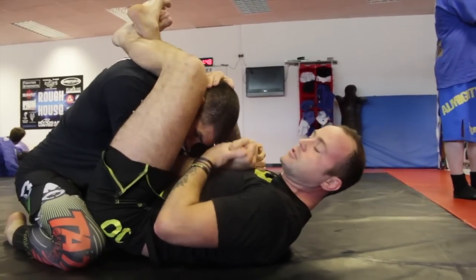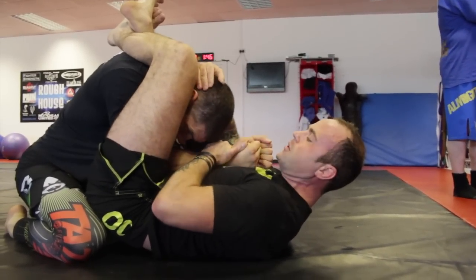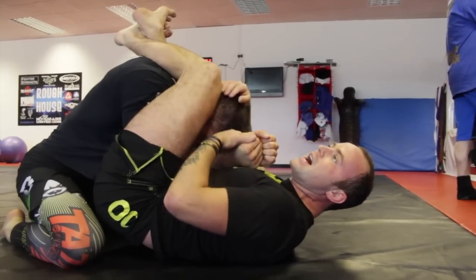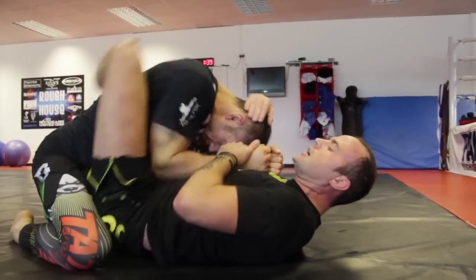First off, no one's going to react like that straight away. So controlling the head, controlling the wrist — Matt keeps his posture down and just wriggles his shoulder back through. But it's just a fight from here: how good my knee squeeze is versus how good he is at driving his shoulder through.